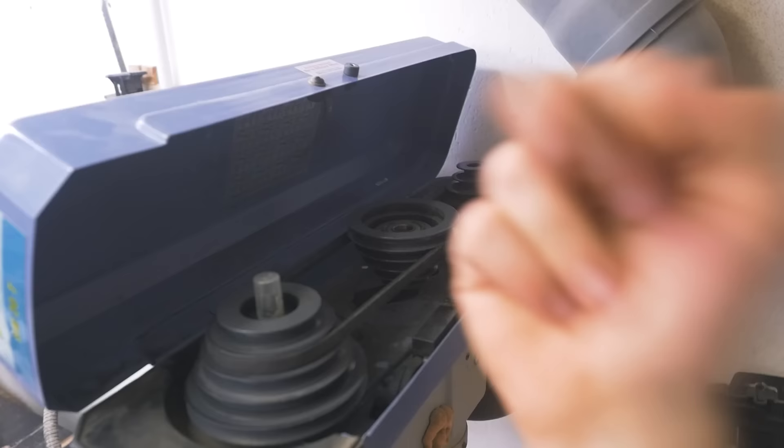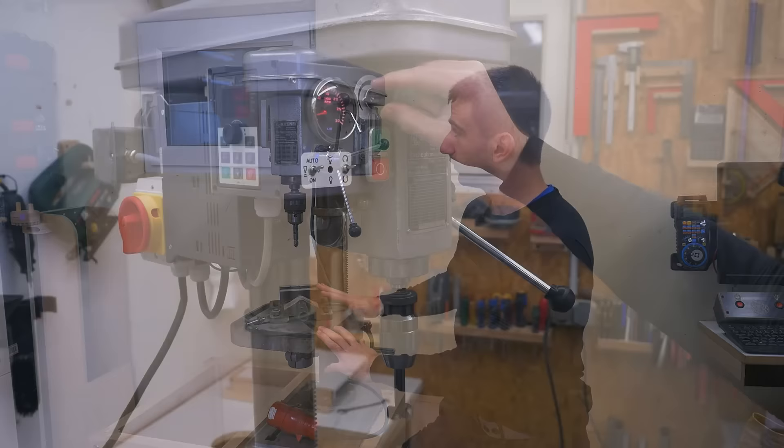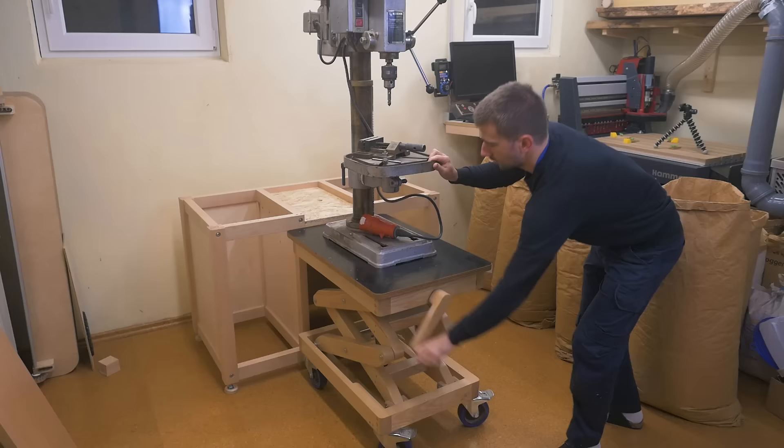In conclusion, I want a VFD for variable speed and never have to change belts again. But first things first, let's take it apart for cleaning and maybe repair some stuff.